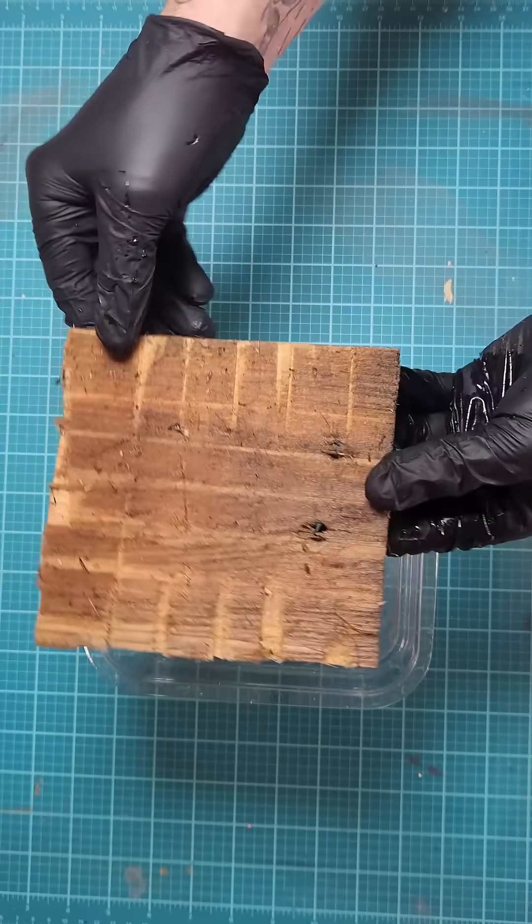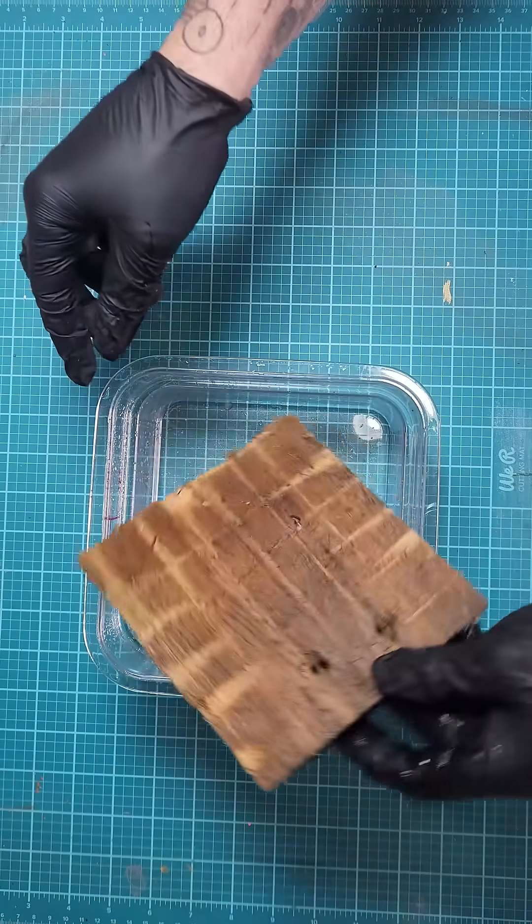I cut some grid-like indentations into the wood. This will help the moss take hold of the new wood.